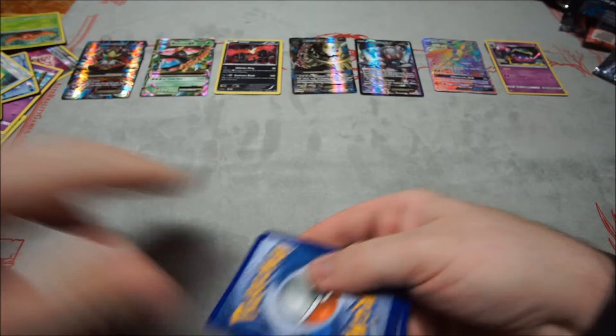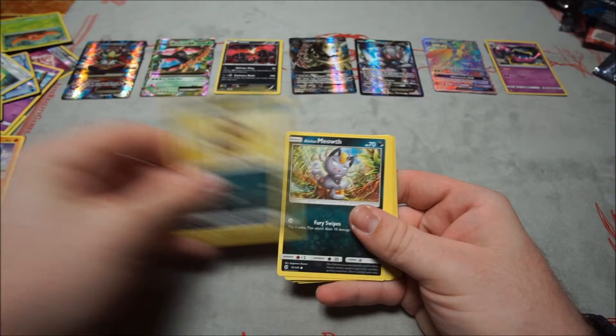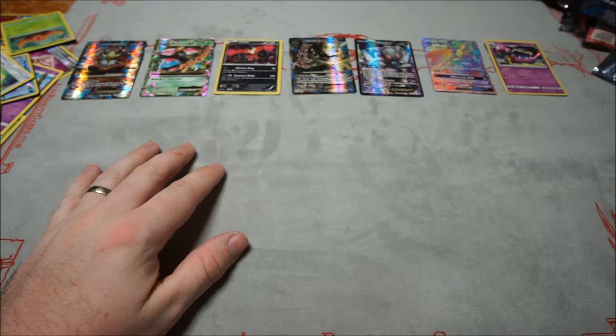Seventh Sun and Moon pack: Drowzee, Crabrawler, Sandile, Alolan Meowth, Pikipek, Fairy Energy, Braviary, Boldore, Switch, reverse Shelter, and Crabominable for the rare.